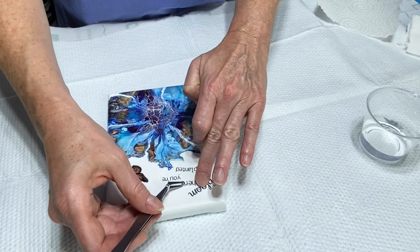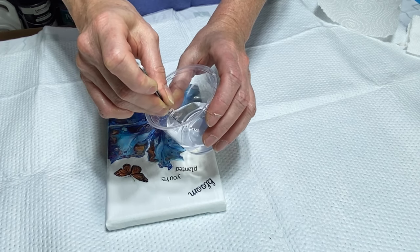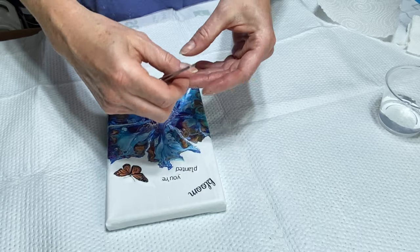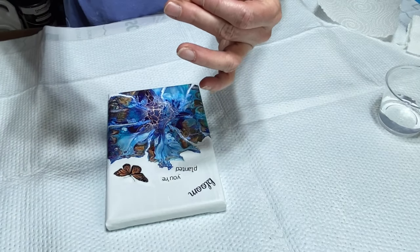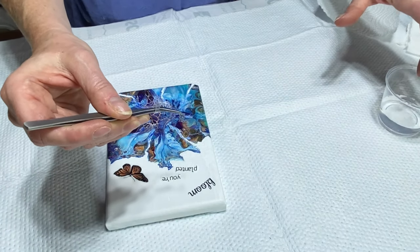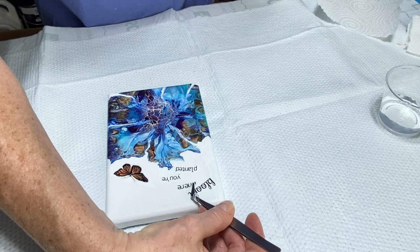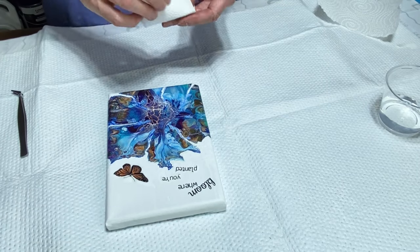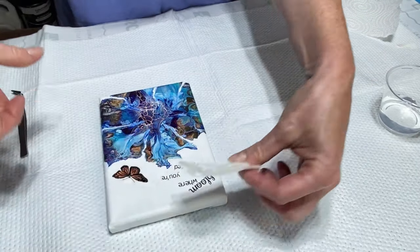Let's do the next one — the next word is 'where,' so I'm going to put that in the water. Shake off the excess, then slide the decal off the paper backing. You want to be really careful with these — they're very delicate, so you don't want to be too rough with it. You don't have to put water down on the painting for it to stick, but it does help. I'm just making sure it looks nice and straight, then dabbing up any excess water.